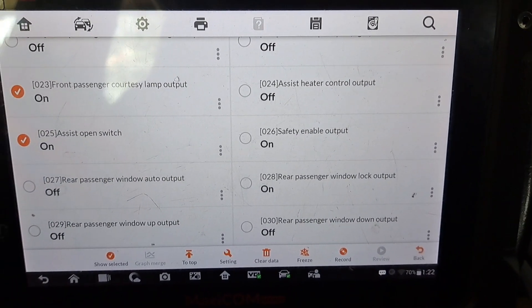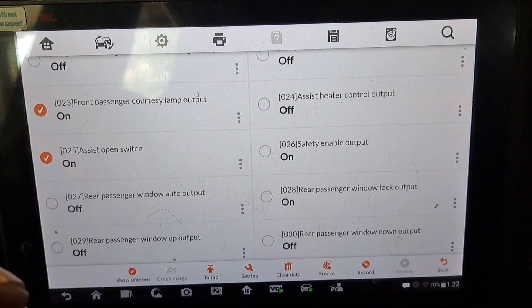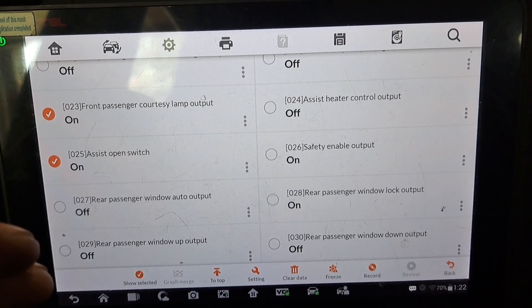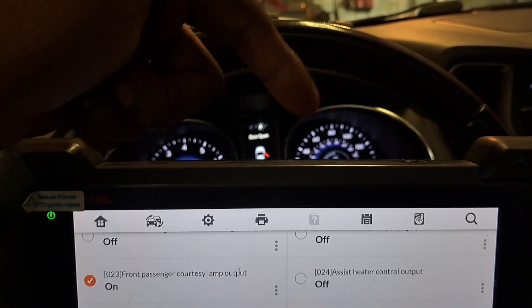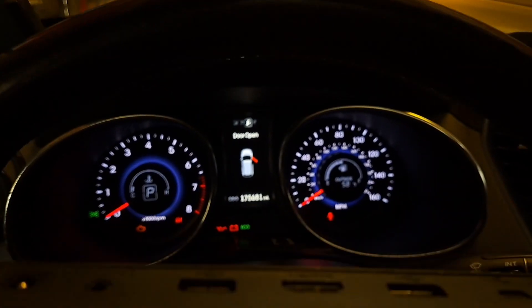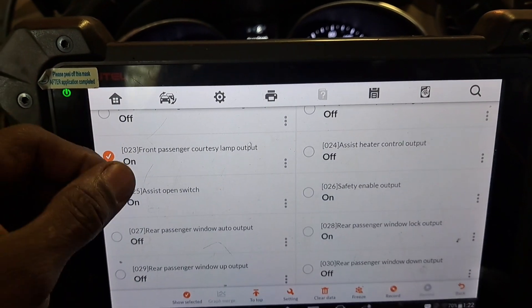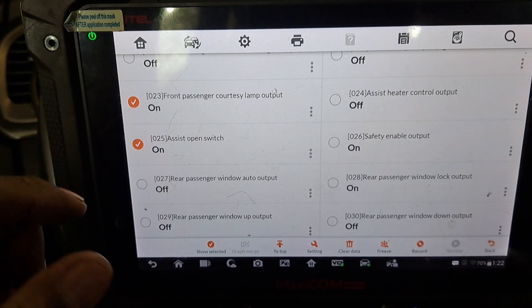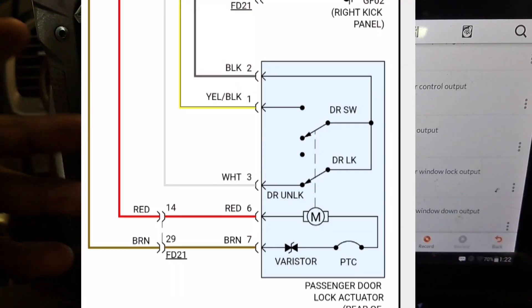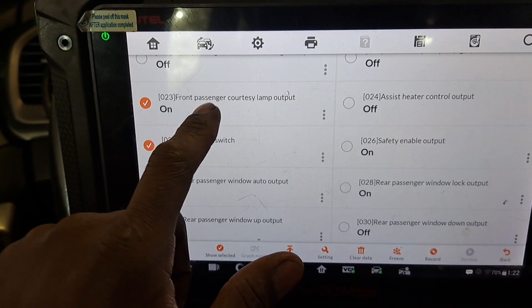We're going to pull this panel off, test those wires. Based on the wiring diagram it should be a ground side — a ground signal gets sent back to the door module as the indication. Logically, when we disconnect that component it should go off, because based on the wiring diagram it's just a micro switch that gets sent to ground and that causes the light to come on.